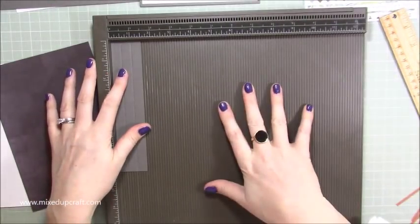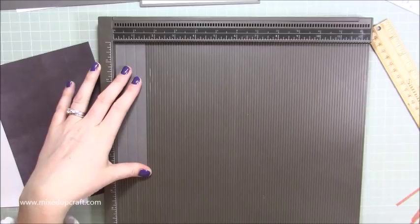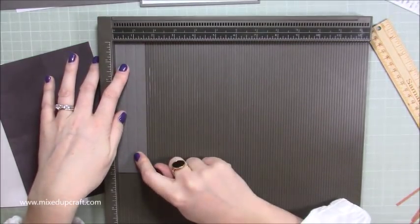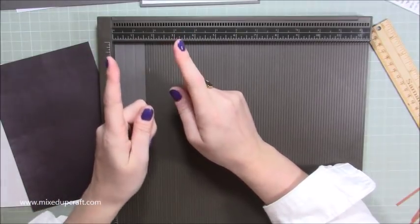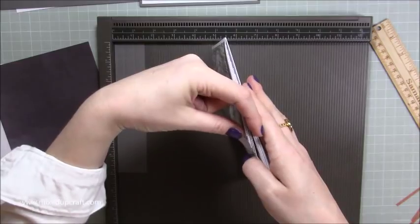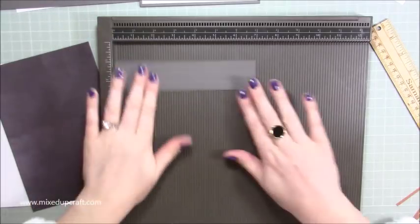For the single version, score this one-and-a-half-inch piece at half an inch and at one inch. For a double, score at half an inch and one and a half inches — in the middle you'll have one inch, which gives room for both sides and a one-inch spine so nothing gets squashed. If you're just following me, score at half an inch and one inch, then burnish those score lines.